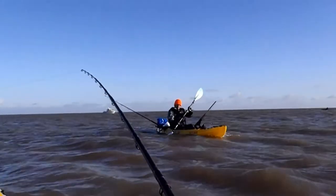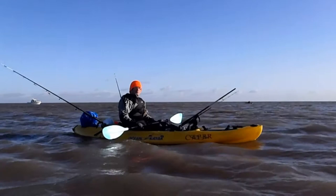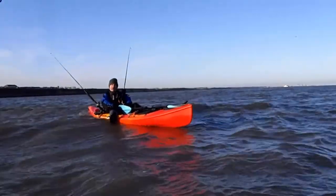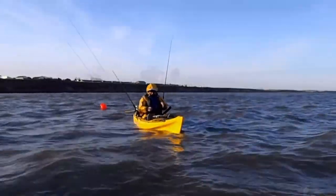3 cod so far — no I haven't, they have. I've had a dab and 4 whiting. 20 rectory head in, not getting that many bites. Told you I'd put you in the right spot.